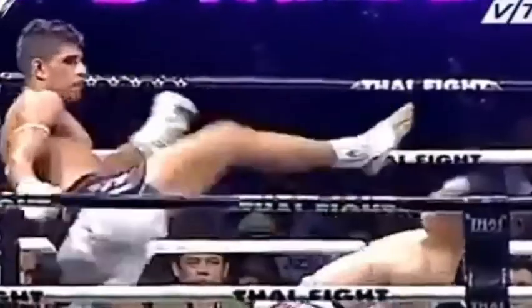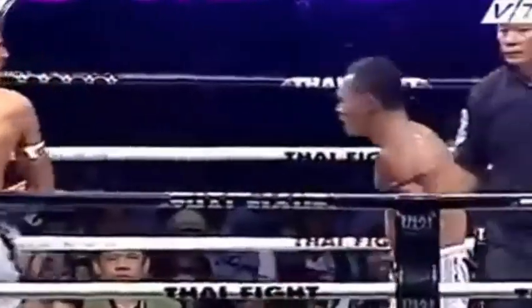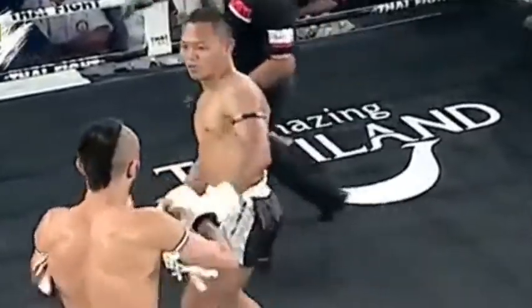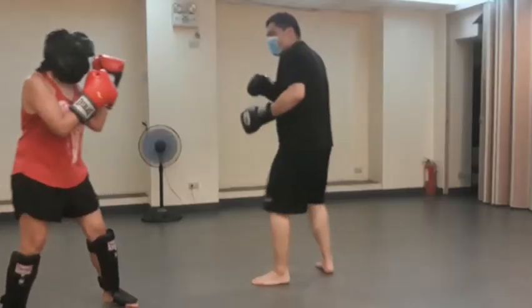This time, we were trying to mimic Sanchai's head movement, wherein he would try to lean back to avoid a punch or kick to the head. Watch us do it in slow motion.